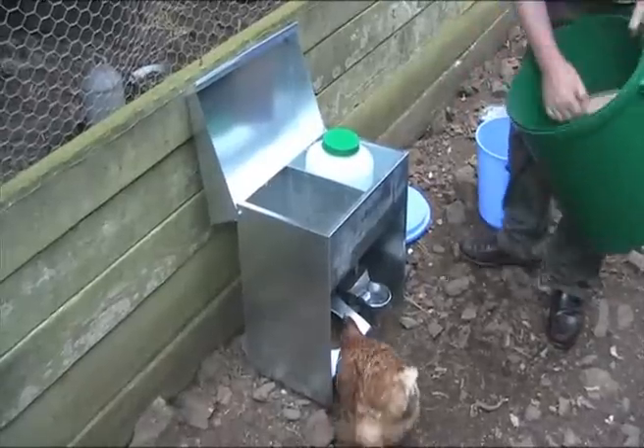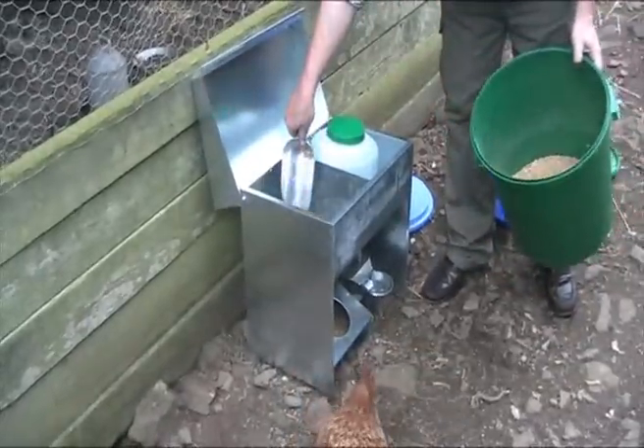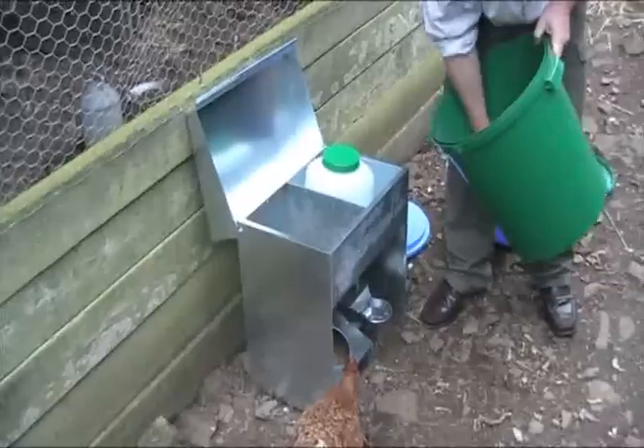While the Ben Gairn Combined Feeder is perfect for smallholders and poultry keepers, it is also handy for feeding dogs, cats and other pets.